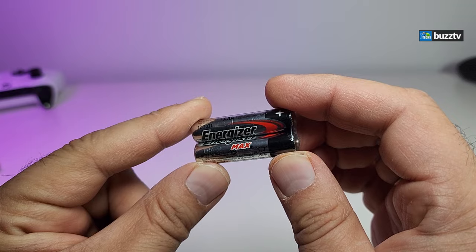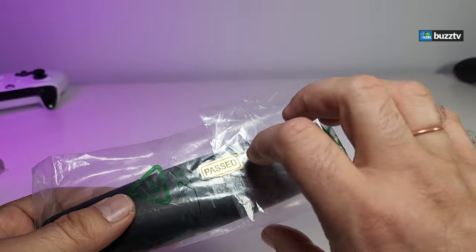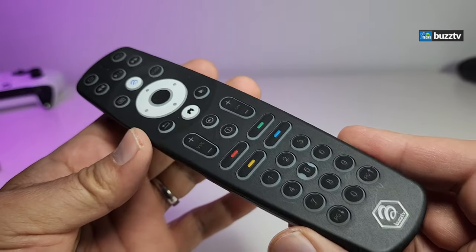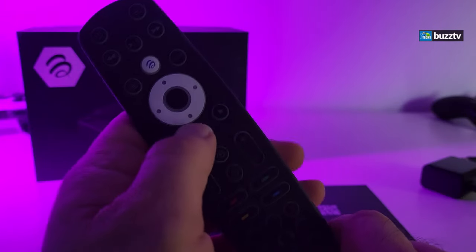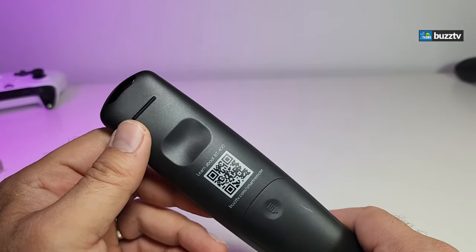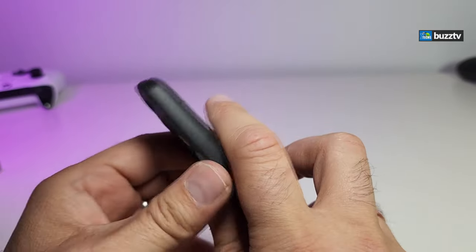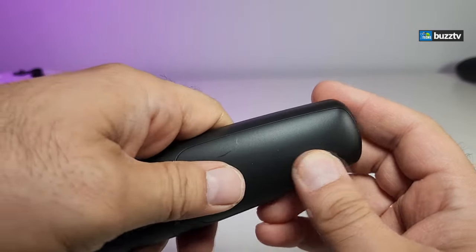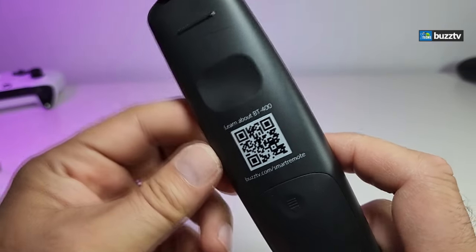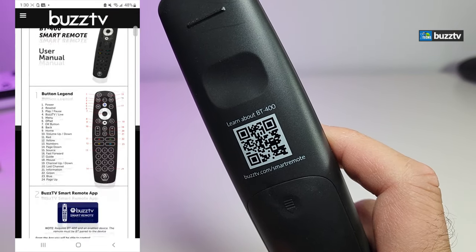They also package it with Energizer triple-A batteries. The remote is a different design than before — it's inside a plastic sleeve. Once you take it out, it looks really nice. It's a totally different design, it is backlit, and it is Bluetooth and IR. On the back there's a little indentation so you can grip it comfortably. It takes two triple-A batteries, which are included. There's also a QR code on the back to help pair it with your box.